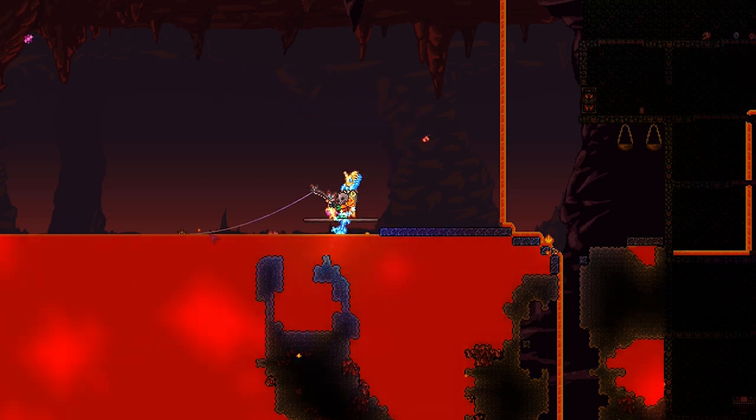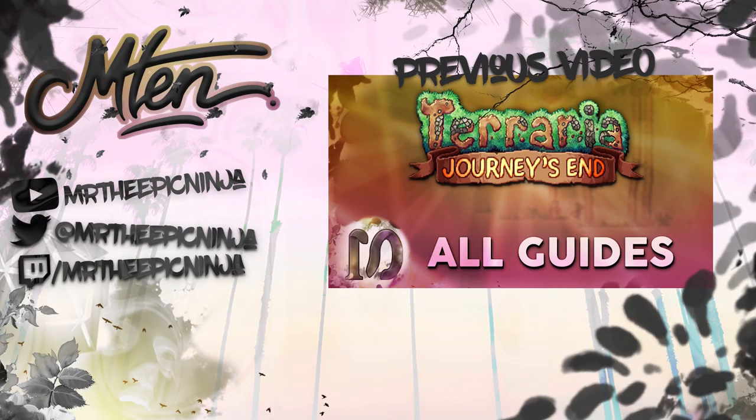Anyway, that's all for this video, I hope you have enjoyed. Thanks for watching everyone. If you have, please make sure to smash that like button, subscribe, leave a comment down below, and click the playlist link on screen now to see all my other Terraria 1.4 guides.